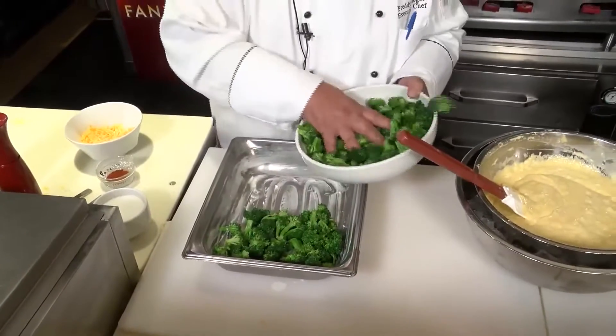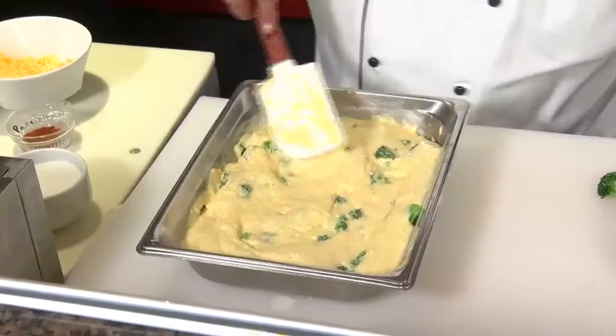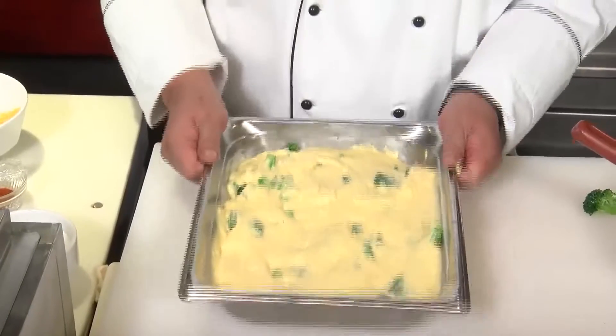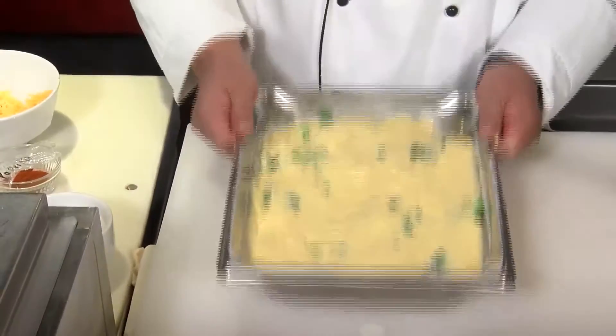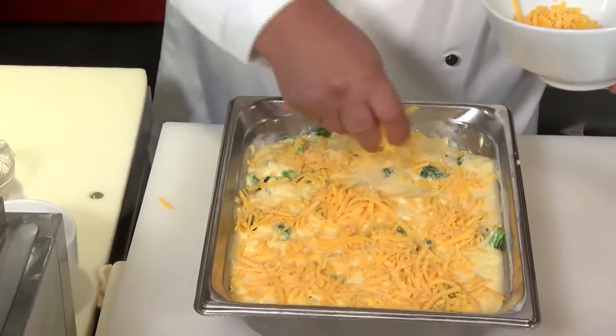Next step is take a pre-buttered casserole or baking dish. To that, we'll add our broccoli florets. We'll add our cheddar bechamel. Just smooth that out. You want to give it a few pats down on the surface. That cheddar that you reserved makes a nice topping for that.